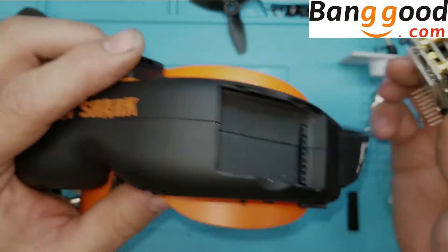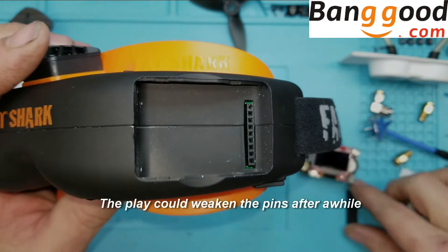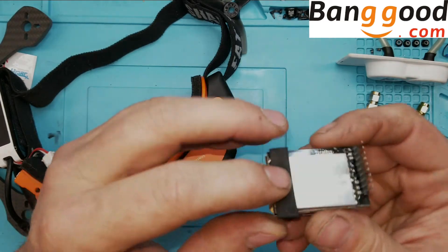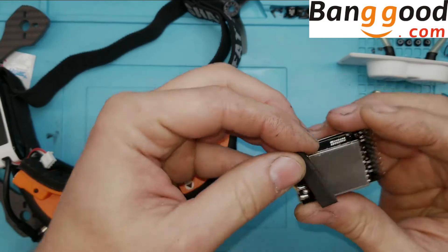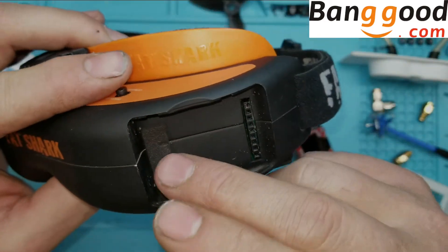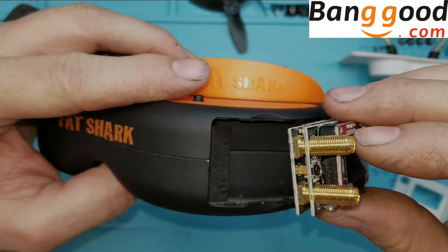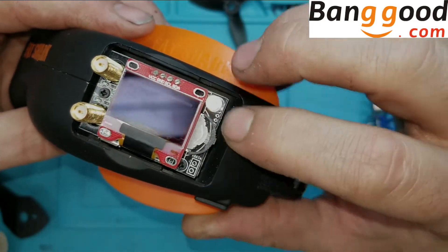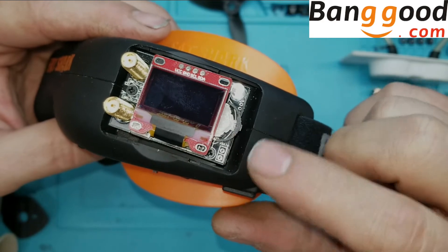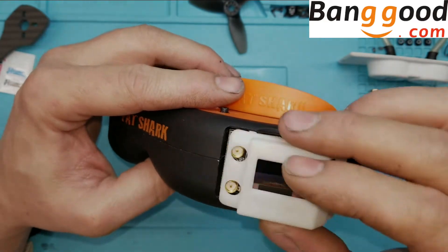One thing I noticed is that when you put it in the goggles, it has a little bit of play back and forth on this end. There was a piece of foam included in the package that happens to be the right height — I cut a small piece and put it right above there. When I put it in the goggles, it takes care of that slop. Make sure to push on the bottom board where the pins are when inserting — nowhere else. Do not push on the little selector or you'll damage it.